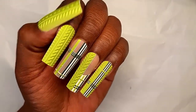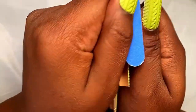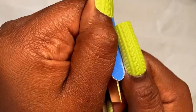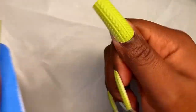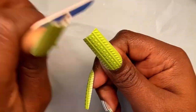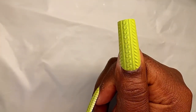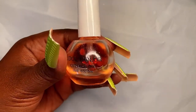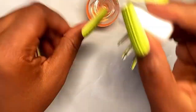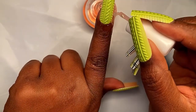The obsession is real with this set — it is real! On this thumb it had that little extra piece on the side, so I just went ahead and filed that extra piece off. I continued to file the extra tips off all the nails on my right hand and clean up the tips. Next we're going to apply our cuticle oil.